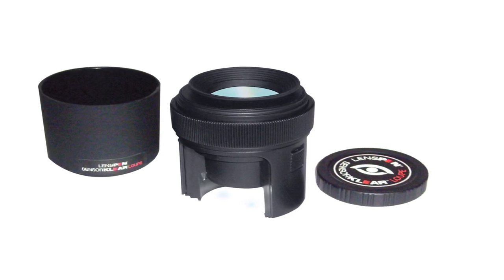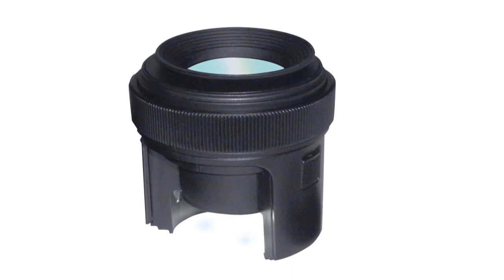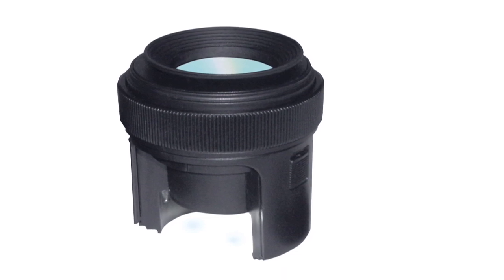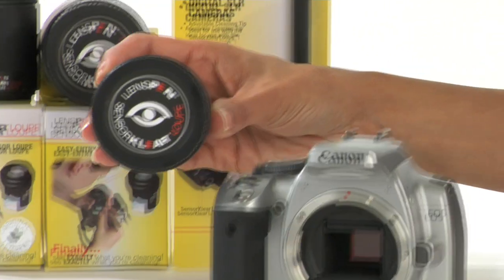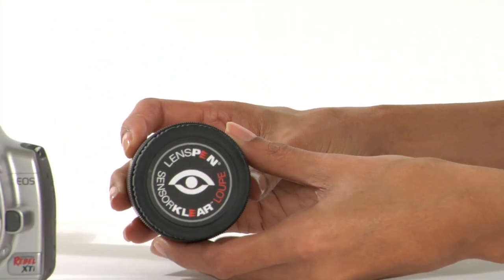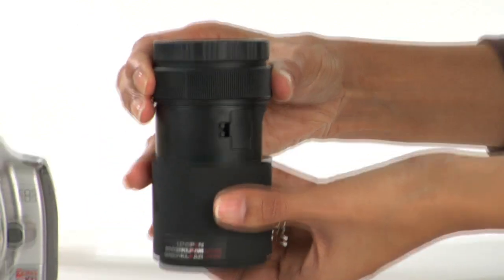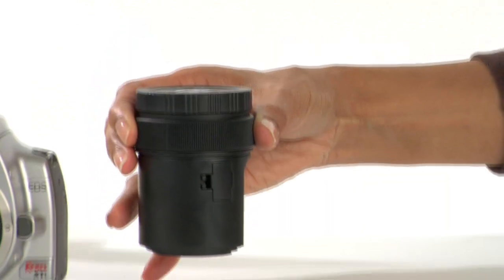The Sensor Clear Loop is the first and only device in the sensor cleaning market today that allows you to see and clean at the same time. This amazing device has enabled people who never before cleaned a camera sensor to clean like the pros and then proclaim, 'Are you kidding? I never imagined it could be this easy.' Here's how it works.